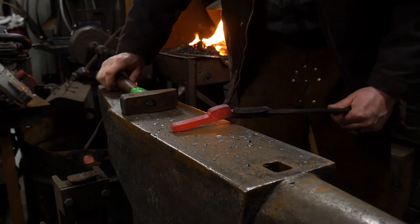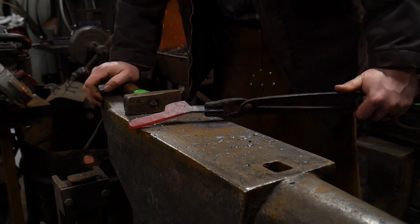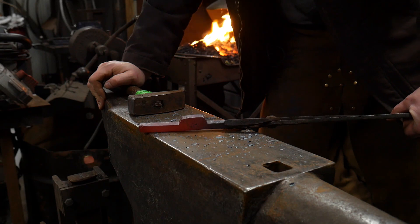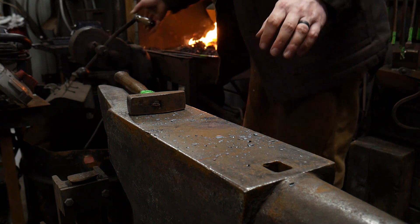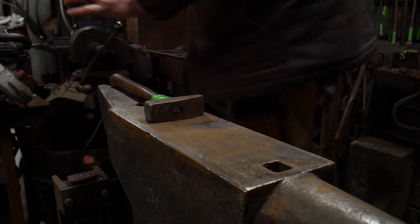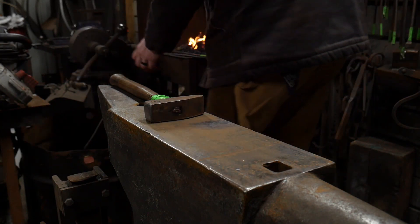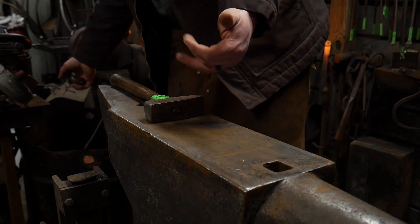This is just practice, so don't be too hard on yourself if one leg is longer than the other. If you're trying to do this for a real project, you'll want accurate layout marks. Now you can see this boss here. I was first introduced to this by Tom Latinay — we use this in lock work for slide bolts on a door lock, like a 15th century style door lock.